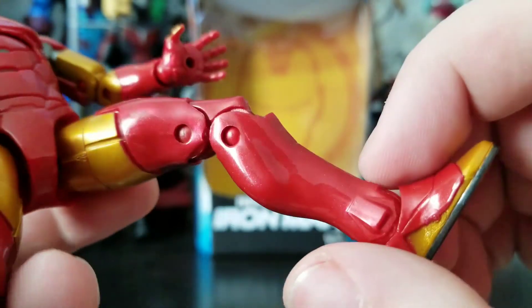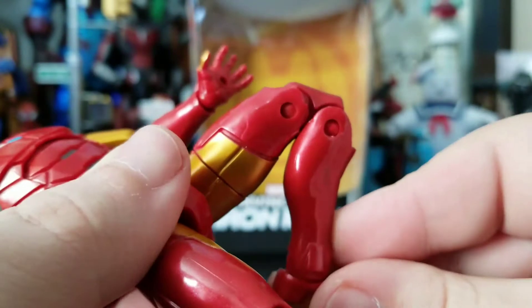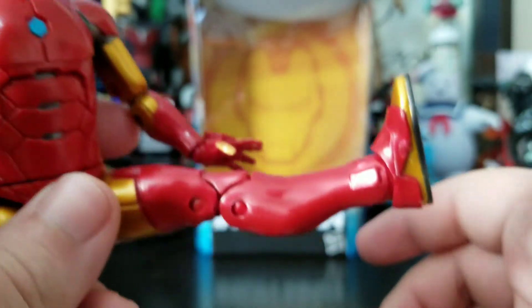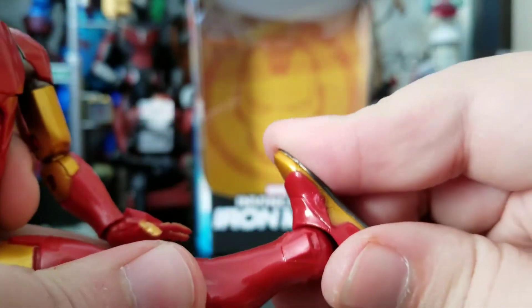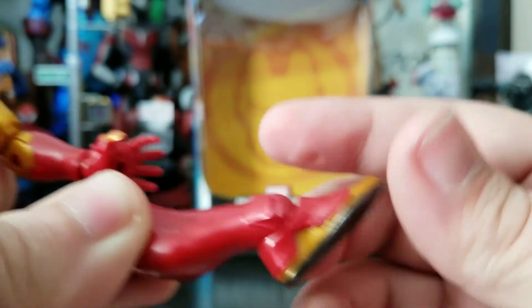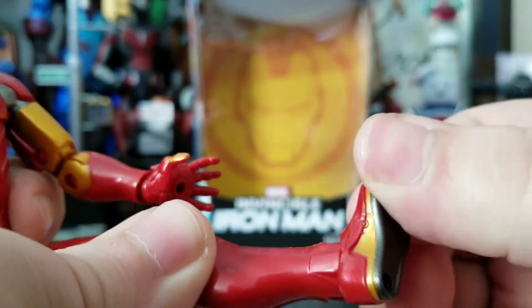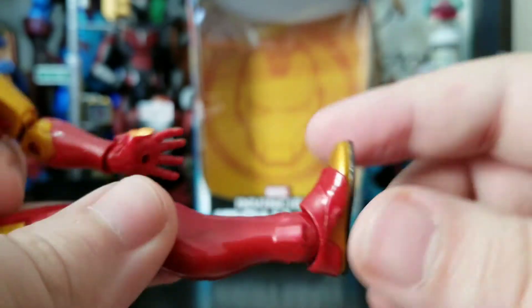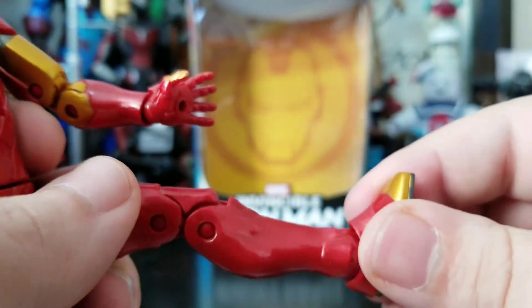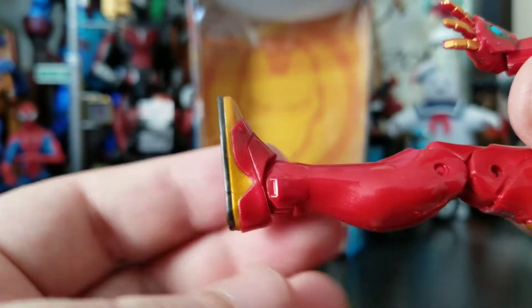I got more marbleization in that leg right there. Double-jointed knee, which looks great. You can do a Spartan kick, bend up, bend down, and then he gets the pivot. The boots and feet are sculpted and painted really well — even the bottoms are painted, so it looks really nice. I just wish they had done more on the bottom.